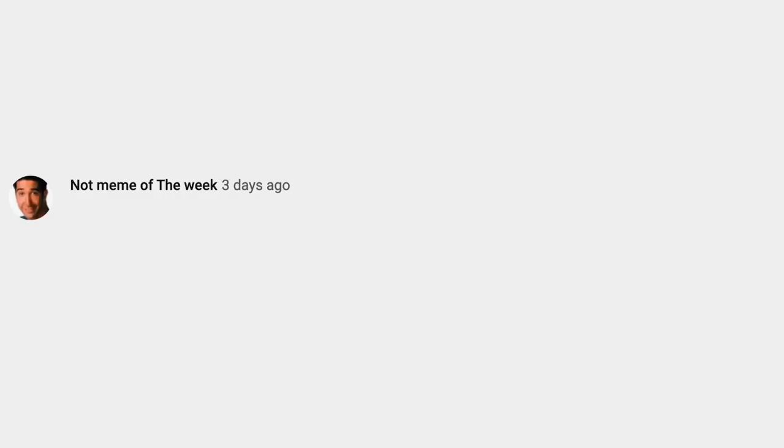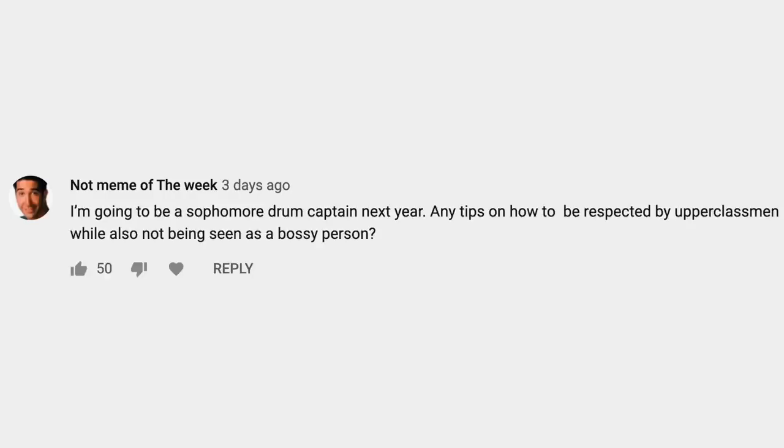Next question is from Not Meme of the Week: I'm going to be a sophomore drum captain next year — any tips on how to be respected by upperclassmen while also not being seen as a bossy person? The best thing you can possibly do is make sure you are on top of all the stuff. Learn all the music before everyone, memorize the drill, have your dot book done, have your music learned and memorized, and lead by example. You're going to need to give comments and corrections to your peers, so you've got to find a way to do that without coming off as bossy and mean — be nice, be respectful, but also be informative. The more you try to do it, the better you'll get at it. You can ask your instructor or band director for help if you're struggling.